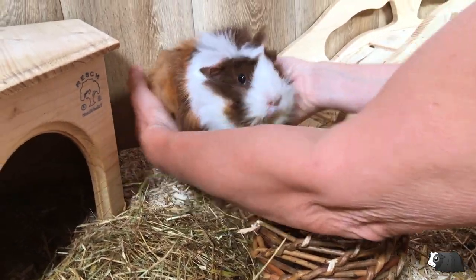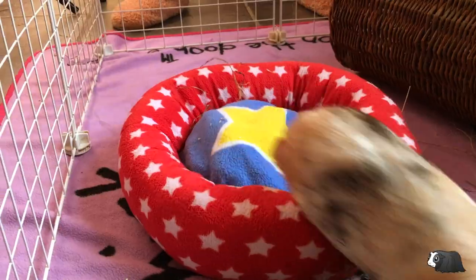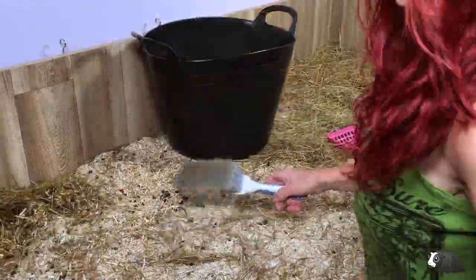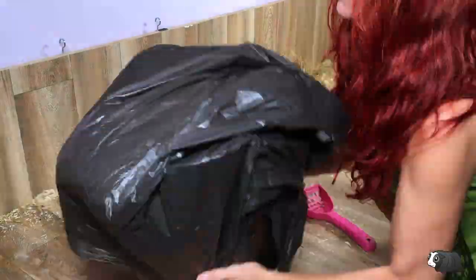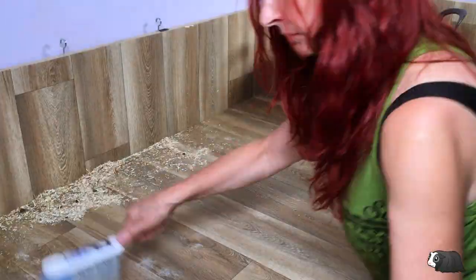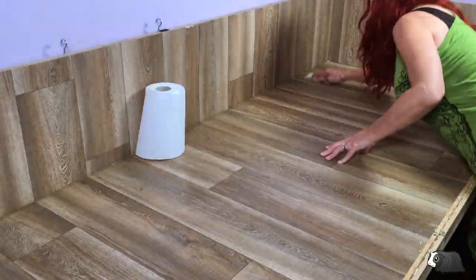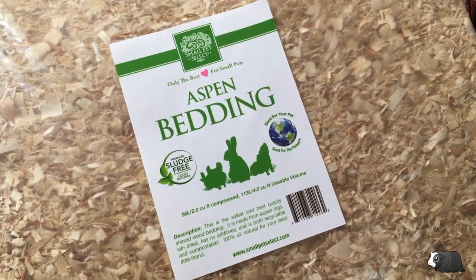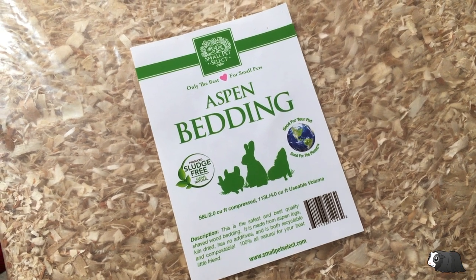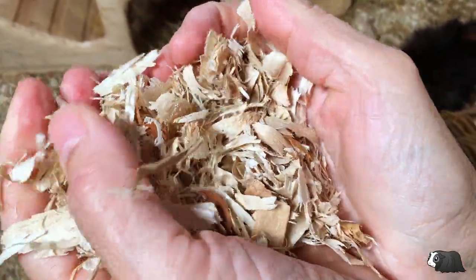First I'm going to clean out the hemp bedding, clean the cage, and then fill it with aspen shavings. I'm using this really good quality aspen from Small Pet Select. It's a hundred percent natural with no additives and it's also dust extracted. You can get this brand in the UK and the US and I'll put links to where you can buy it in the description below.